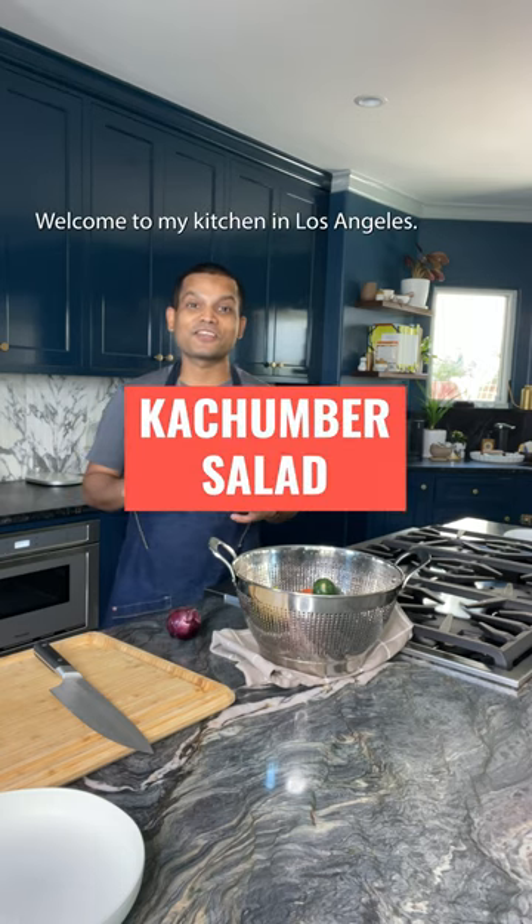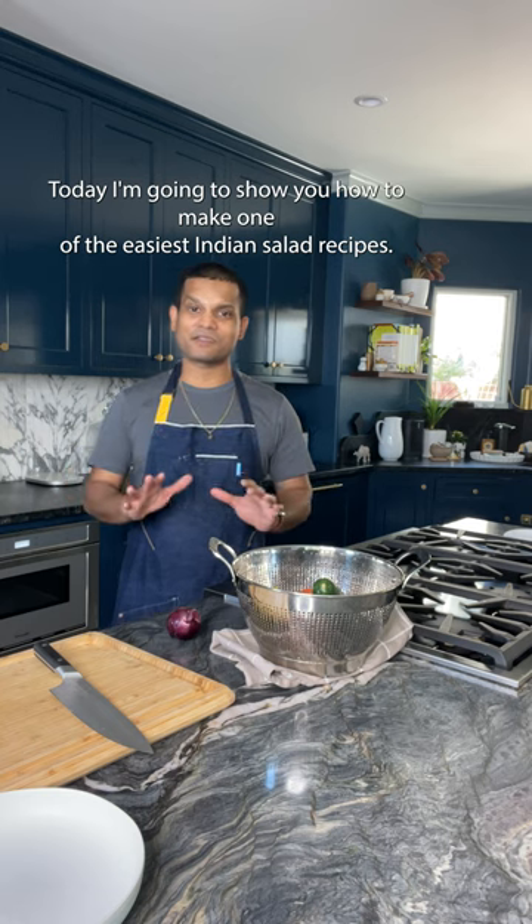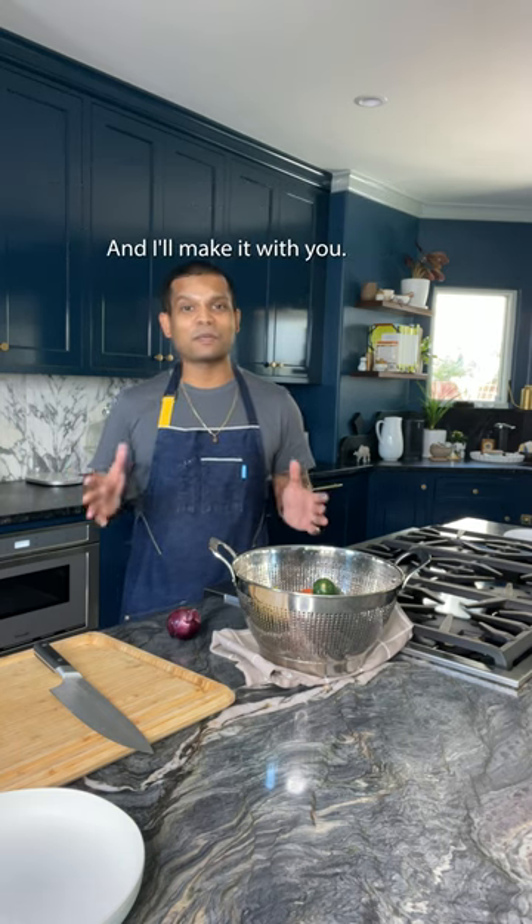Hey guys, I'm Vik Sharma. Welcome to my kitchen in Los Angeles. Today I'm going to show you how to make one of the easiest Indian salad recipes. It's so easy, it really doesn't need a recipe, and I'll make it with you.